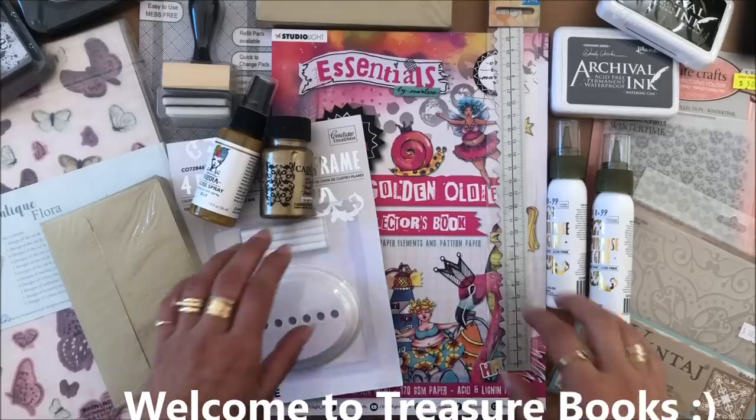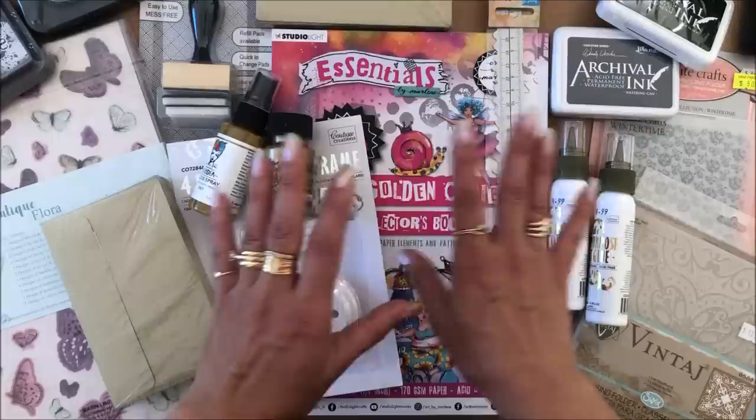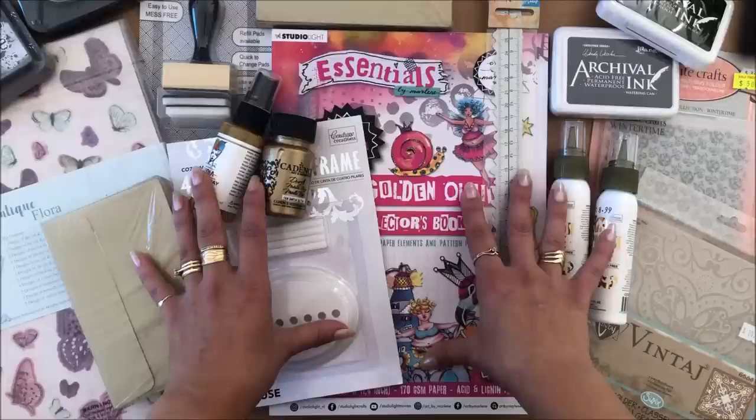Hello everyone, it's Natasha from Treasure Books. I went to a craft show and I want to show you what I got. I'm going to share prices with you as well, and then I'm going to do some projects using these things. These things were all wants, not needs, and I felt like I wanted to treat myself. I haven't been to this craft show since 2019, so I just wanted to have a little fun.